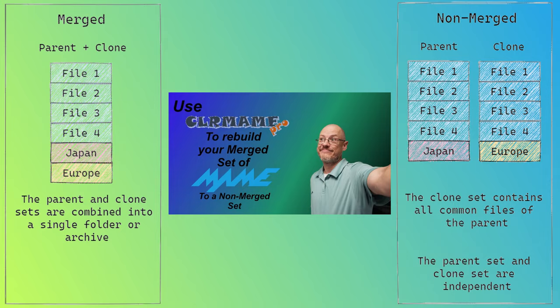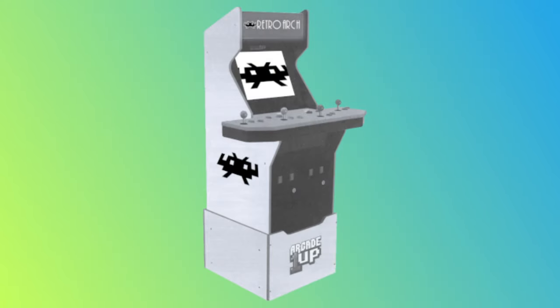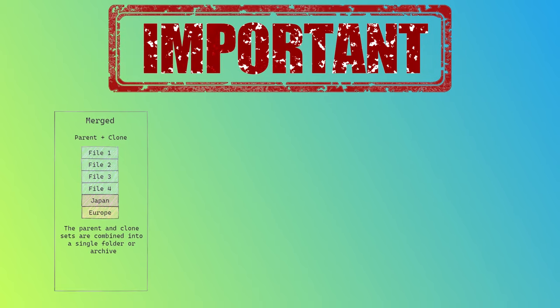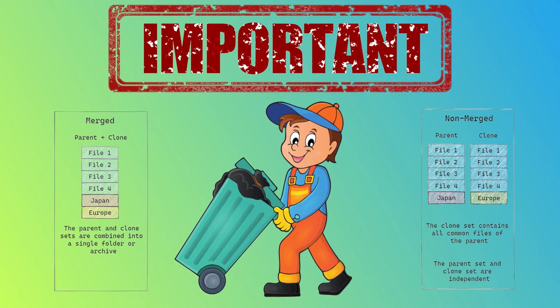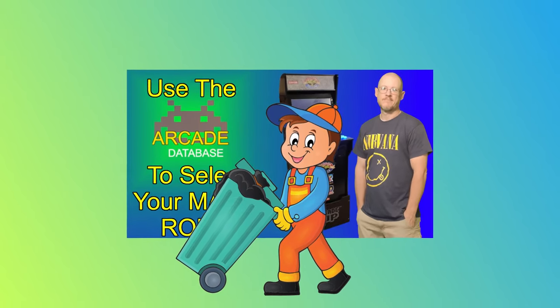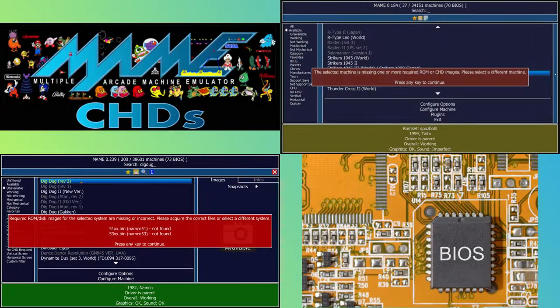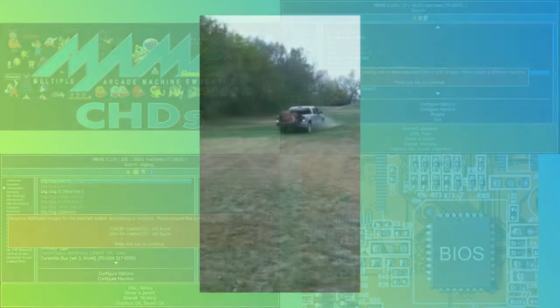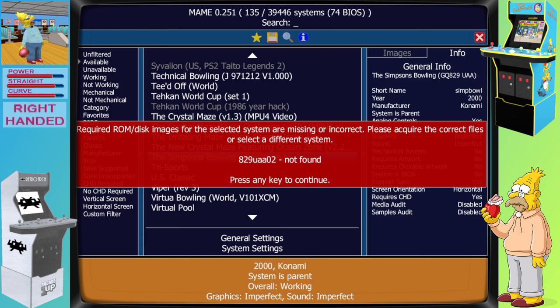Another major issue is ROM selection. It takes a very long time to pick which ROMs use the same controls as the cab you're working on. To automate this, I've got a trick using the arcade database, and I'll leave a link showing you how I've done this. The important thing to take away is that the set you download will need to be rebuilt to a non-merged set, and then you'll need to remove any game that MAME isn't able to emulate well and any game that isn't a trackball game. You'll still need to verify that you have all the CHD and BIOS files needed for each of the ROMs — sadly I don't have a great time-saving trick for this.